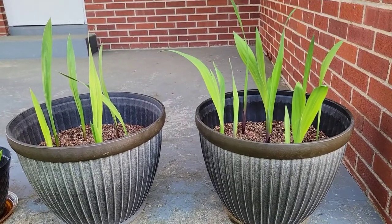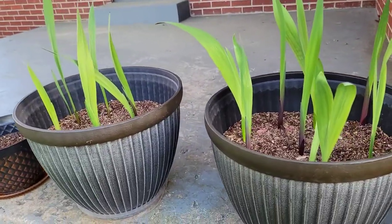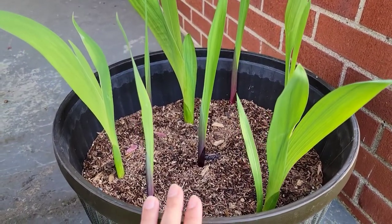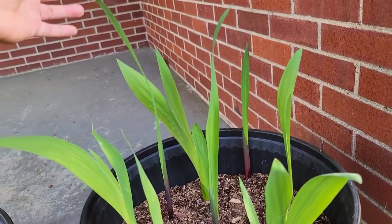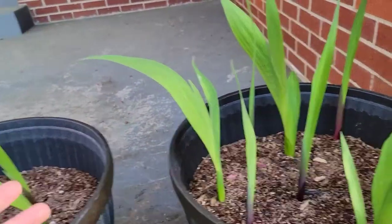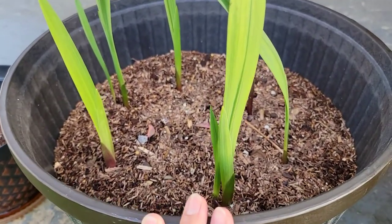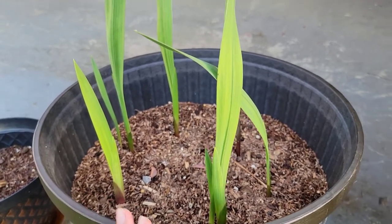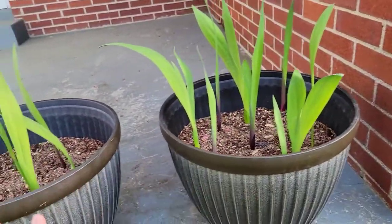This one is so amazing and I'm so excited because look at this — these are my gladiolus! In this pot I planted eight and all of them sprouted, and they are big now. The longest leaf here is over one foot already, so that's really great. In this other pot I also planted eight and six of them sprouted.